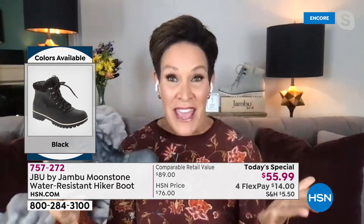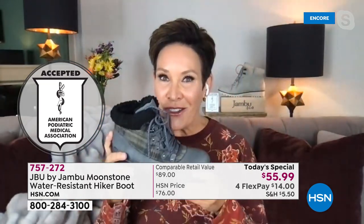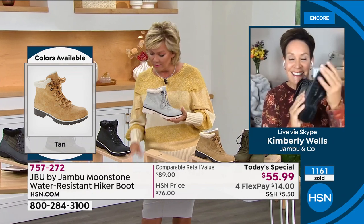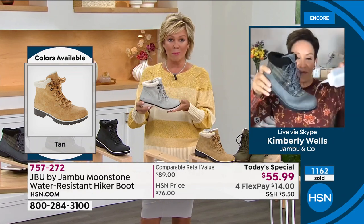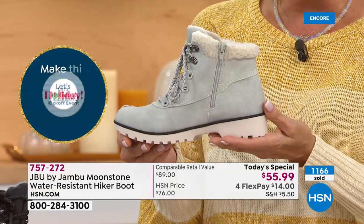The American Podiatric Medical Association seal is something we earn — we can't buy it, and not every shoe has it. We're so proud of that. As for packing — when you think hiker boot you don't think light, but it's really impressive. I don't even have a weight on my card because it's like ounces for a boot. That's awesome.